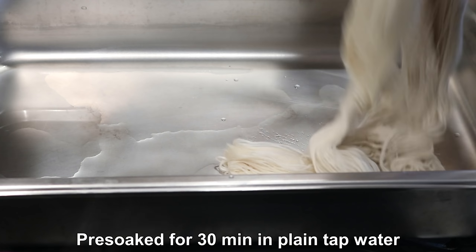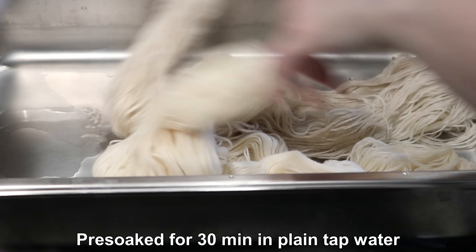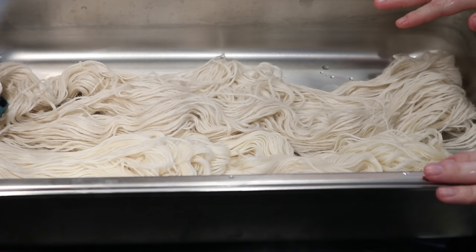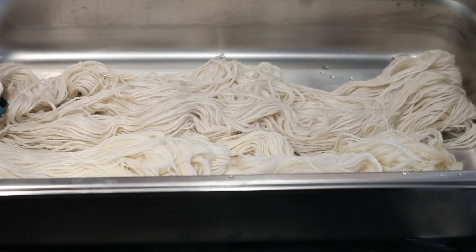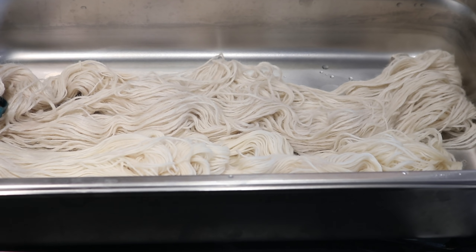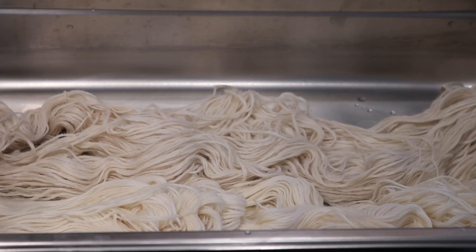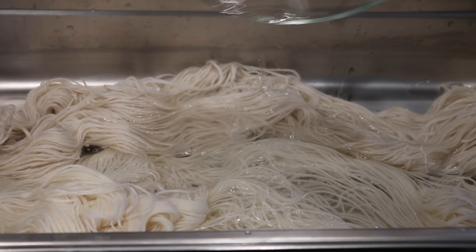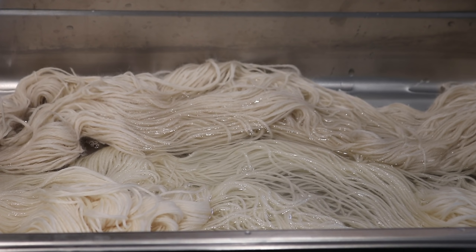After pre-soaking for about 30 minutes, I'm going to set aside one of the Andean Treasures and the Swish DK in a catering steam pan to wait for what will be our second technique. These two skeins were pre-soaked in just plain tap water, and I'm adding eight cups of water into the pan right now.